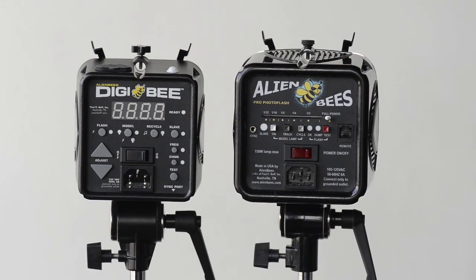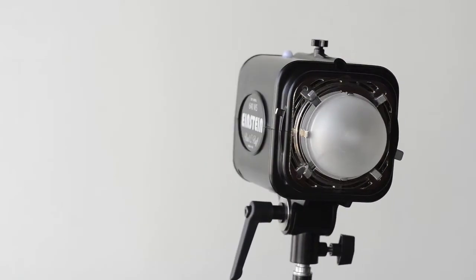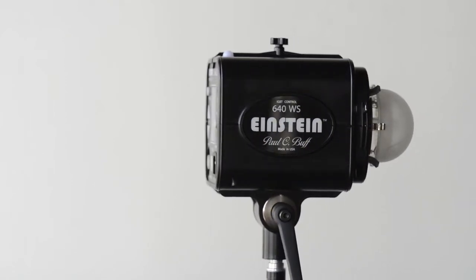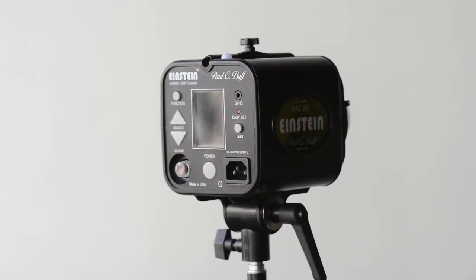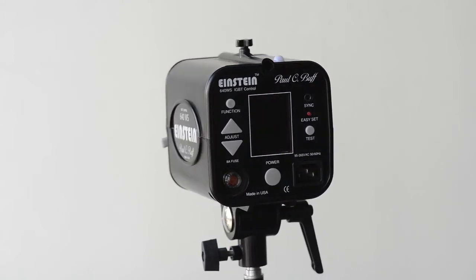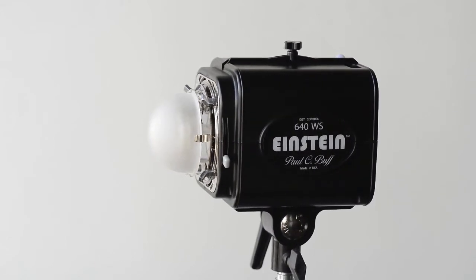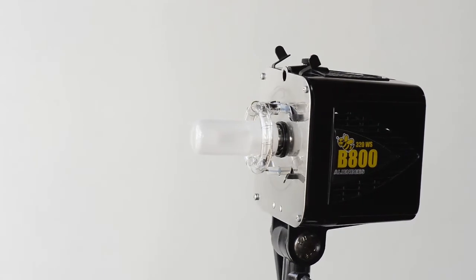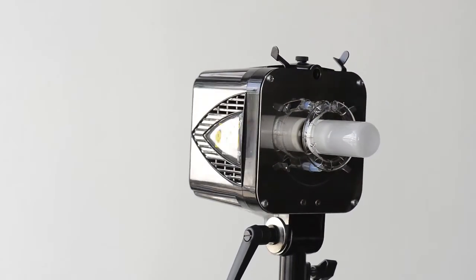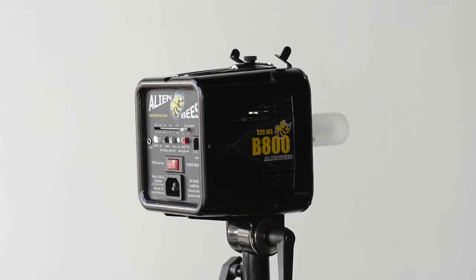One of the last items I want to talk about is power. The Einstein has a huge advantage in that it has universal or global power — it will accept power from something as low as 90 or 95 volts all the way up to 260-something volts, which means you can take this light anywhere in the world. As long as you have the right cord, which you can source locally and very inexpensively, you're good to go. If someone is traveling to Sweden or the UK, they take an Einstein — no adapters to worry about. That is not true for the Alien Bee lineup, either the Digi B or the regular Alien Bee, which would need a voltage converter and a plug adapter.